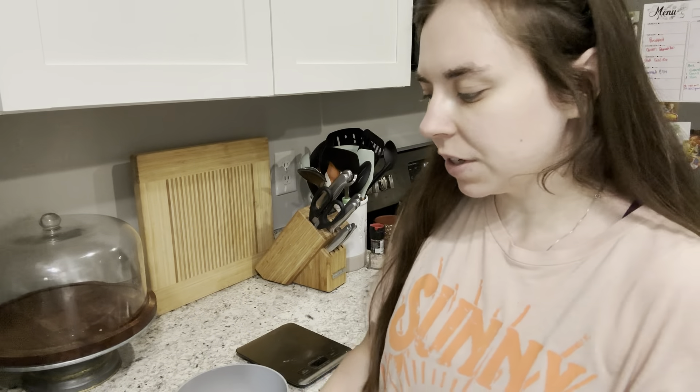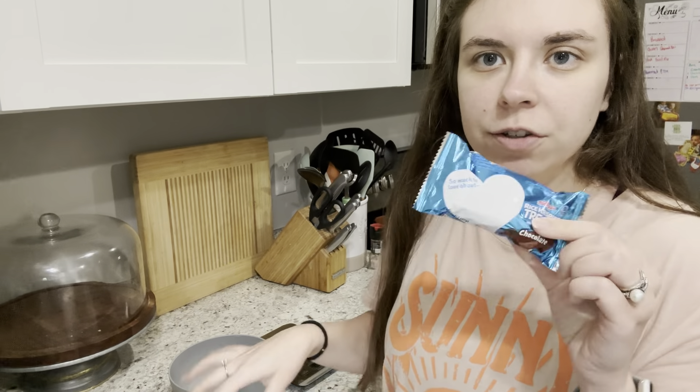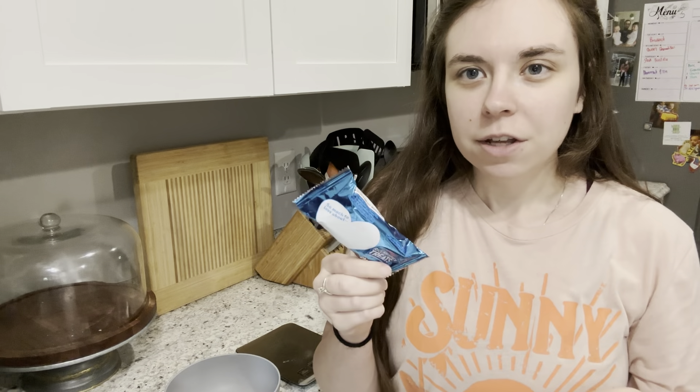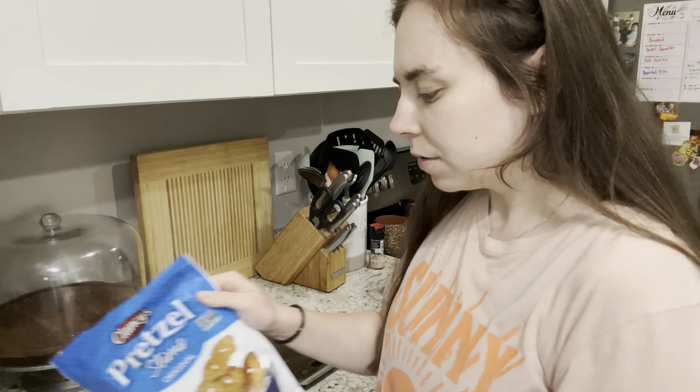It's a little protein-y carb snack. I'm also having a 90-calorie rice krispie treat — I want to find the mini ones next time for fewer calories. I'm somebody that has to have a little carby sugary boost before I work out or I feel sick. So this is 90 calories and I'm going to eat it right before I work out.